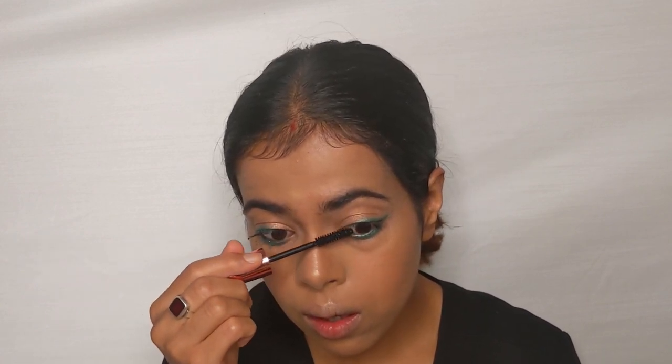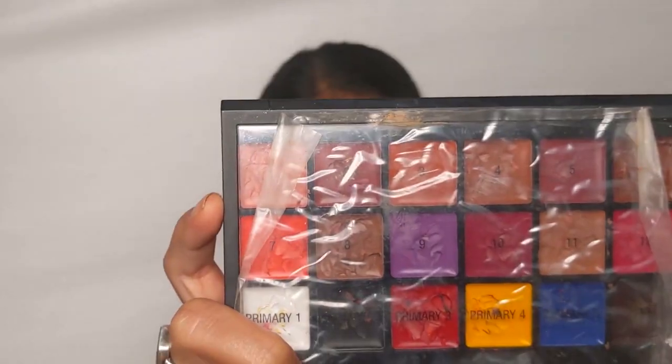For the lipstick, I don't own the perfect nude lipstick that Jacqueline uses, so I'm going to use my Anastasia Beverly Hills lip palette to create my own shade. I've used shades one and eight from the ABH palette, and on top of that I've used the Sugar Smudge Me Not lipstick in the shade Brandy.